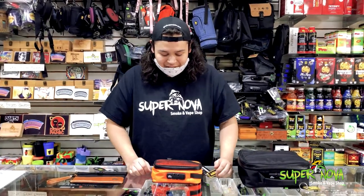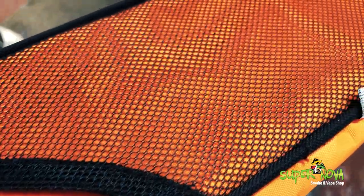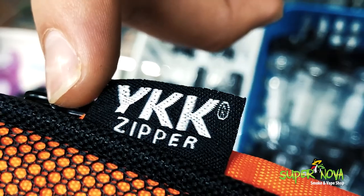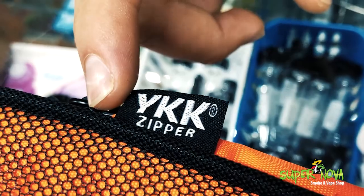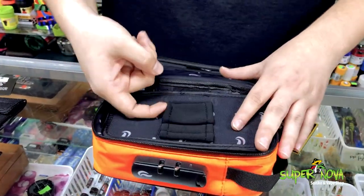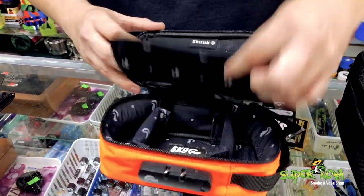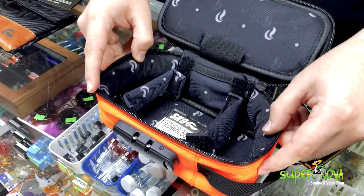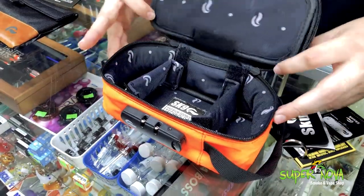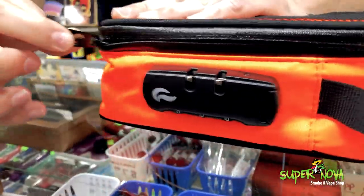This one over here is going to be the Skunk Sidekick bag. It has a lining on the outside for stuff you can put in there. This one has the authentic YKK zipper and the sealed zipper lining. It's also got a little tool pocket here, and it's also activated carbon lined. Down here we got some dividers to separate stuff, and it also has locks for the zippers.